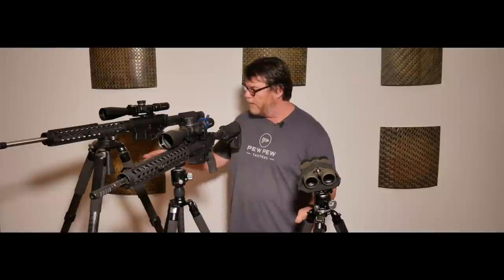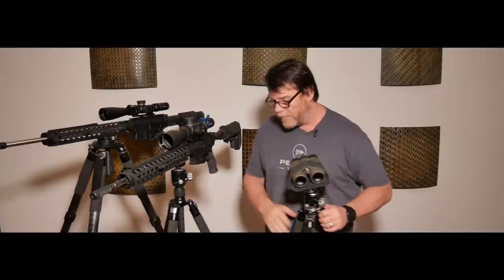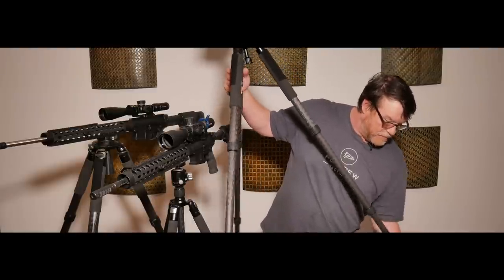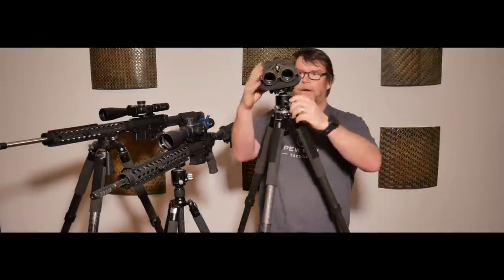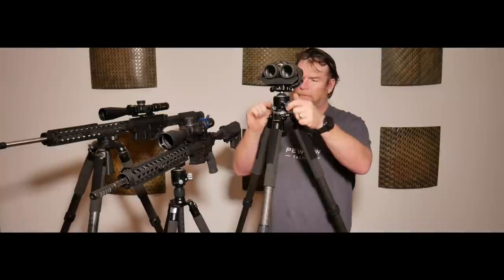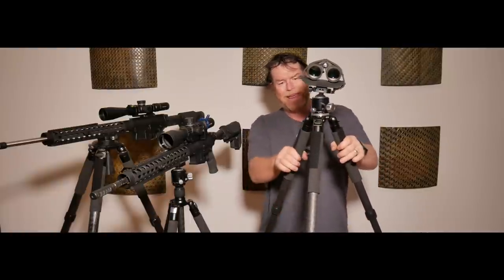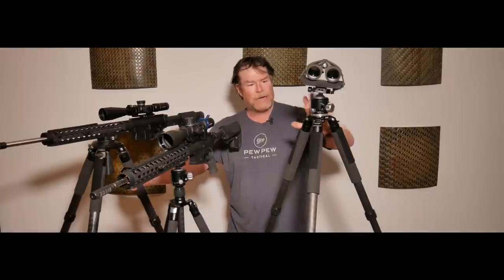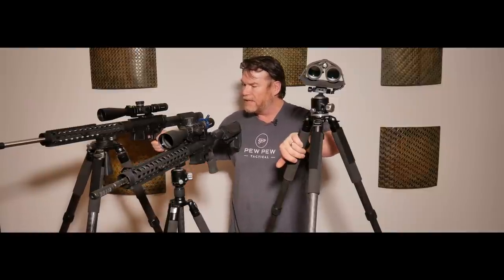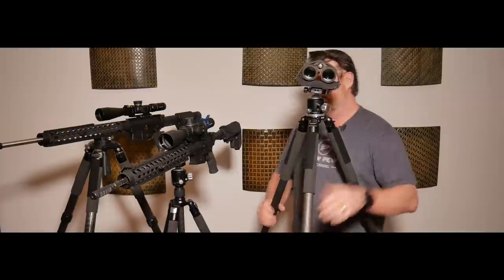All these tripods are 10-layer carbon fiber. A lot of people have asked me — and at the range they're looking at the differences — this will extend all the way up another whole section right here, and I can mount this guy all the way up here and use this ball turret. A lot of people have asked me if they would go with the RT-80 versus the RT-90. I gotta be honest with you — this weighs about four pounds and this weighs six pounds. You're gaining a lot more stability in this particular tripod than you are gaining anything from a weight attribute.